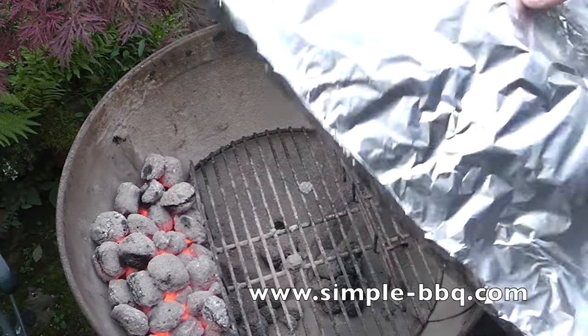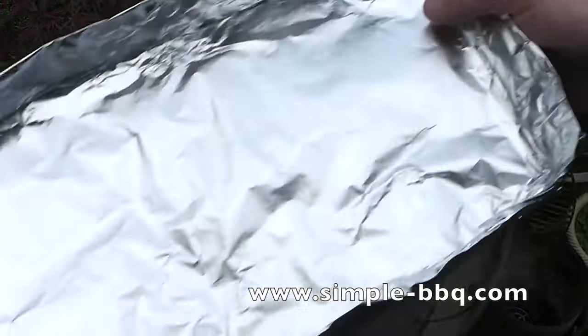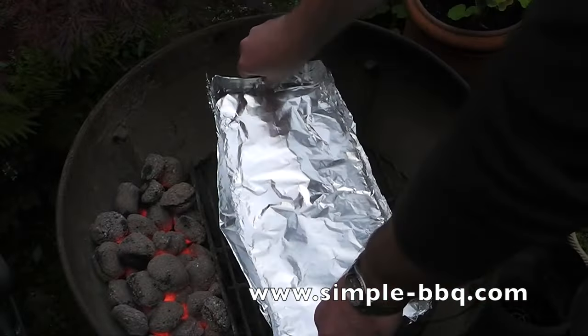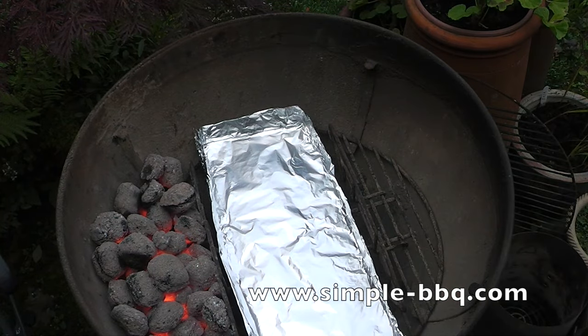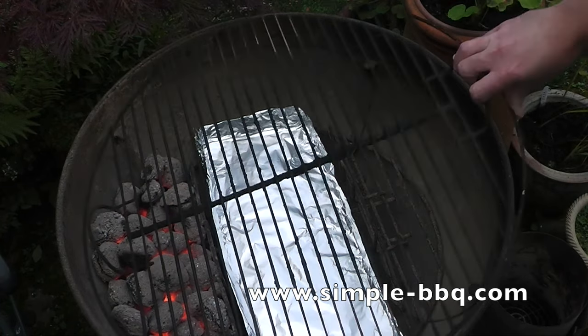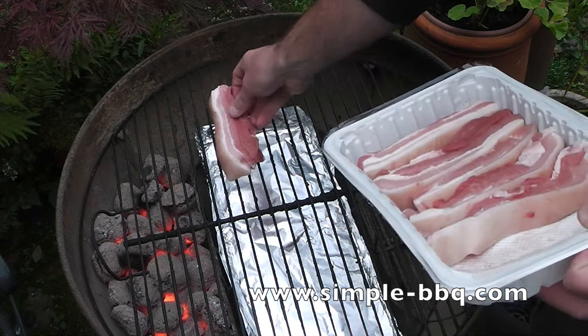All we're going to do is put a foil tray in the bottom of the barbecue, and that'll just catch the greasy drips and deposits that come from your food as you cook it. That stops the greasy drips from mixing with the ash at the bottom, which can become quite difficult to remove because they bake down and become very solid. Sometimes it's brittle, but sometimes it can be quite solid, and that can affect the way that your vents operate at the bottom of the barbecue.